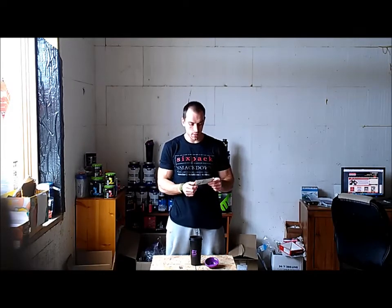Hey everybody, it's Luke with SixPackSmackdown.com. Today we're going to be getting ready to workout and trying a new pre-workout supplement. This is Beast Mode Pink Lemonade. I've already tried Beast Mode — I think it was Fruit Punch. The effect was awesome, but the taste of Fruit Punch wasn't quite there for me. So I'm really excited to try Pink Lemonade because if I can get the results and the taste, Beast Mode is a winner.